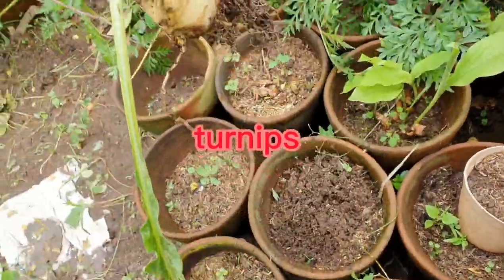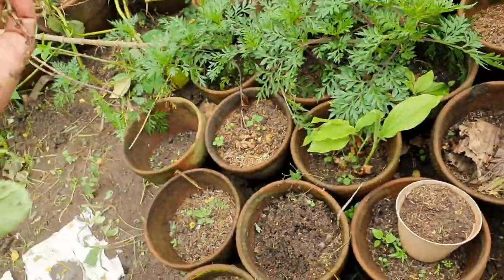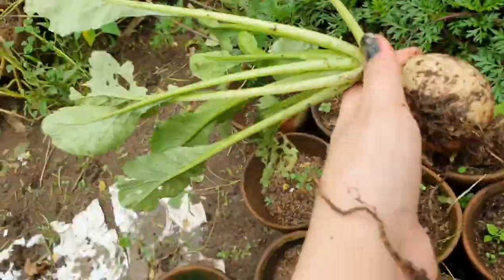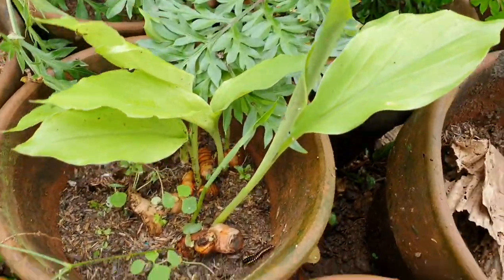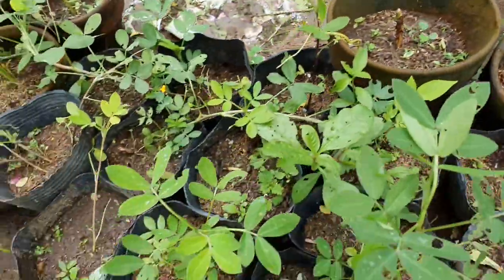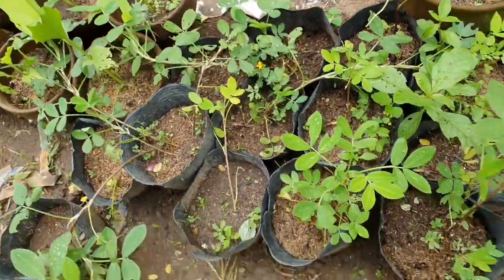This is radish, or turnips — I will show to daddy. And this is turmeric. This is all peanut and all turmeric — we will plant it on the ground.